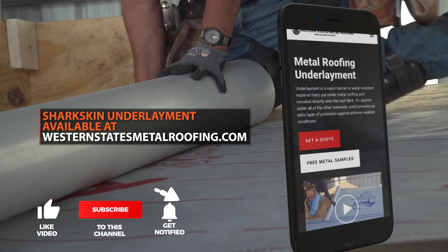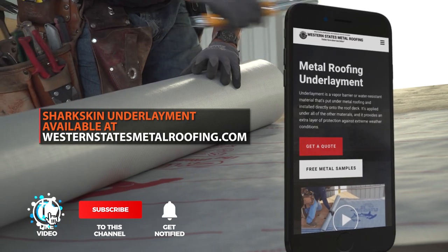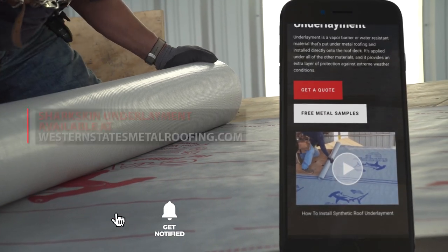For all your underlayment needs, including how to install underlayment, visit WesternStatesMetalRoofing.com.